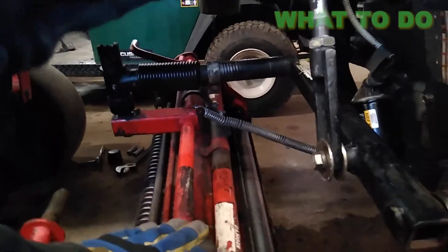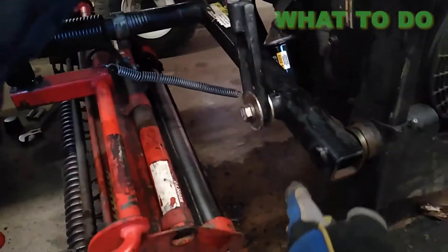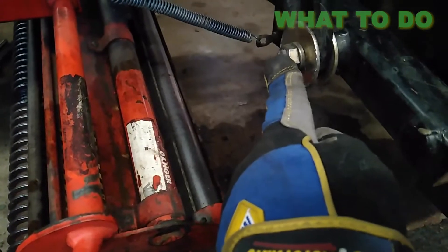On some of these mowers you can adjust if you want this reel to be a little bit higher or a little bit lower. What you want to do is take this bolt out right here and completely remove it — that will allow this lift cylinder to swing.